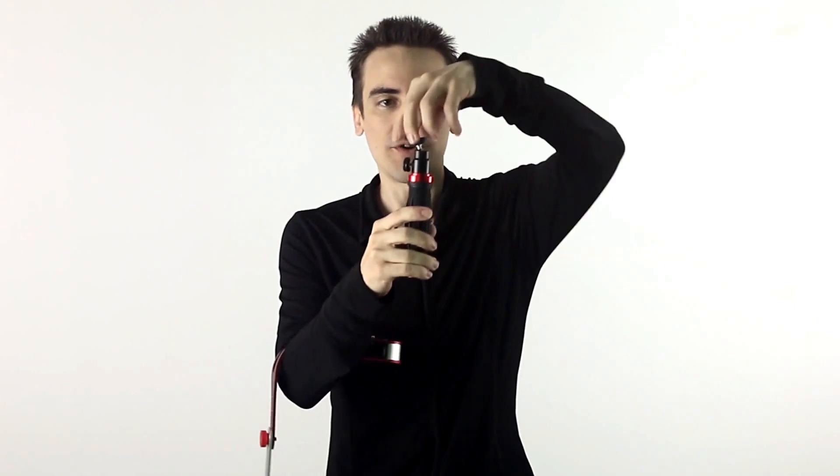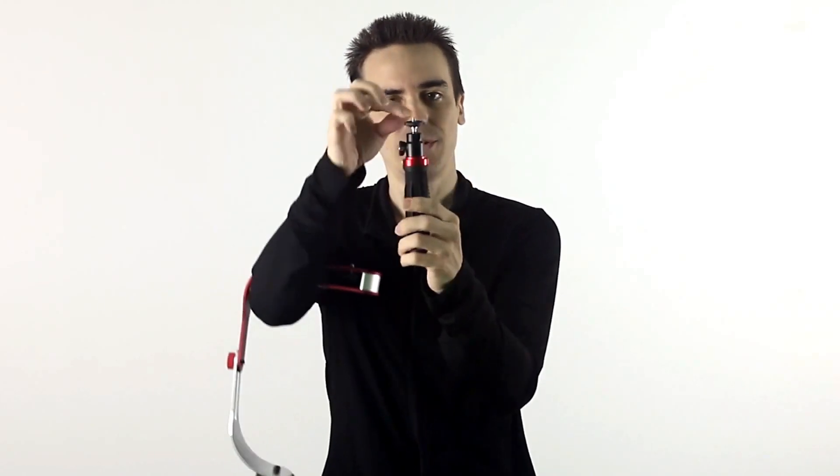Go ahead and grab your handle. Take the top part of your handle and make it straight up and down, then take this part and screw it in place. This is just going to lock it. You're going to want it straight up and down for what we're going to do in a minute.